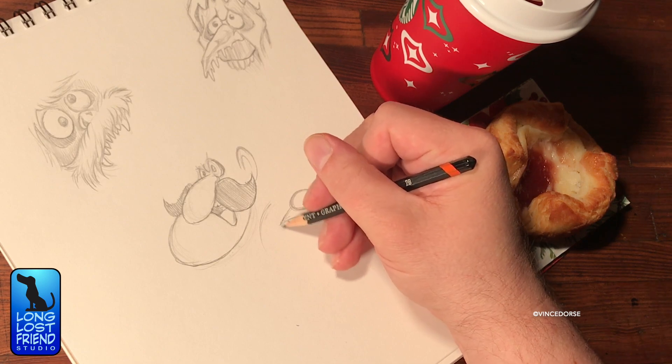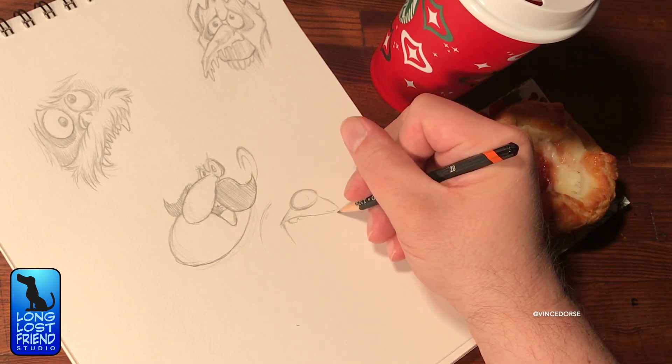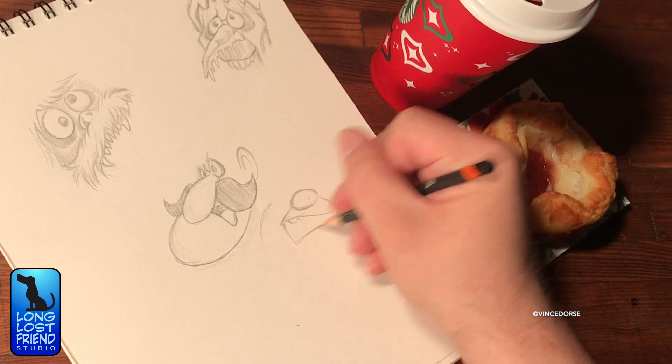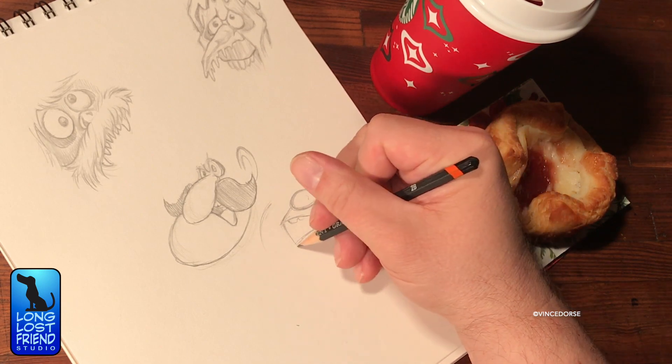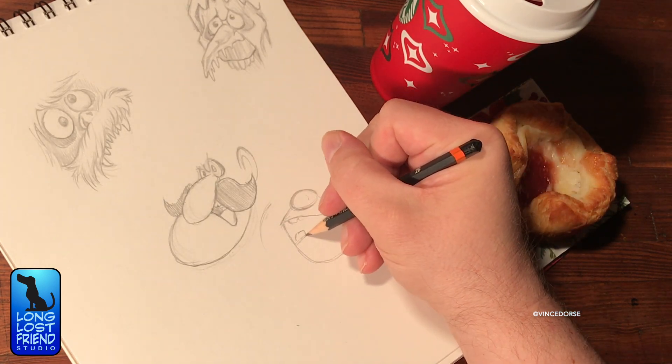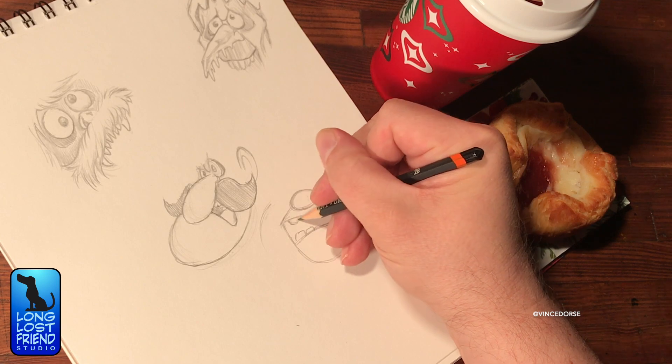We're working on our holiday cards. How'd you guess? Because you're drawing Christmas characters and there's barely any time to get these done and sent before Christmas. I know — that's my MO. We're down to the wire every year. Well, this year we're paying homage to those great Rankin/Bass holiday specials that we grew up with.